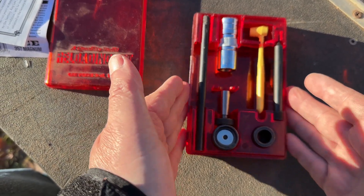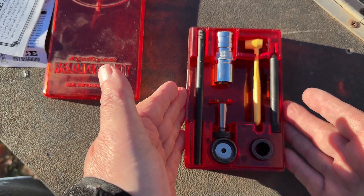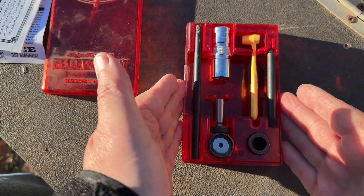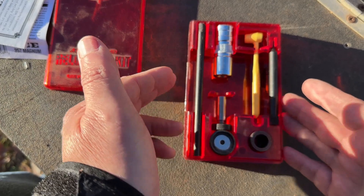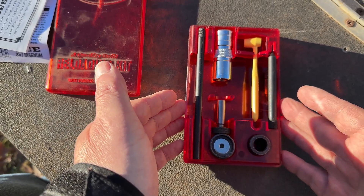I have loaded a bunch of cartridges with this — it's all you need. I highly recommend it. I think you're going to need it, I think we all are, and I hope that helps you.